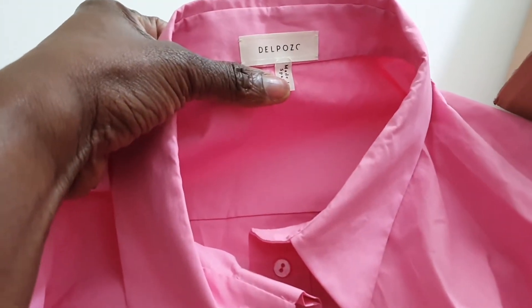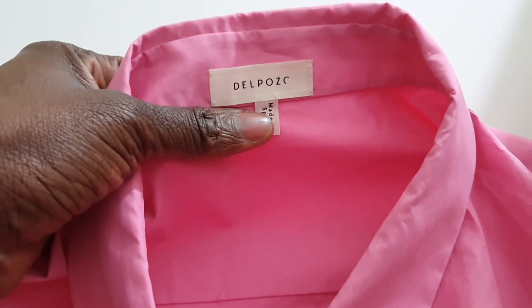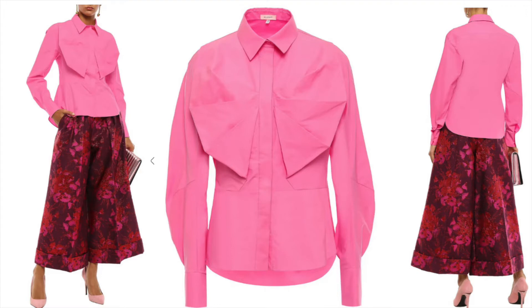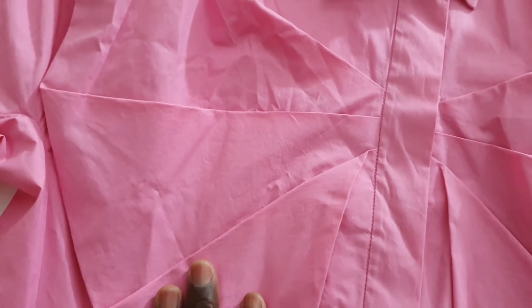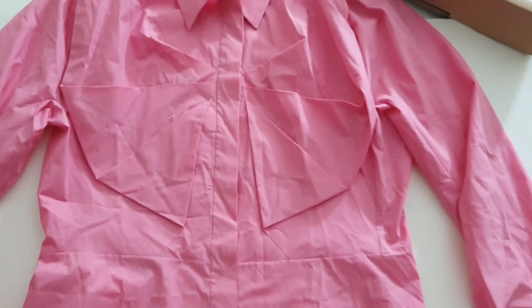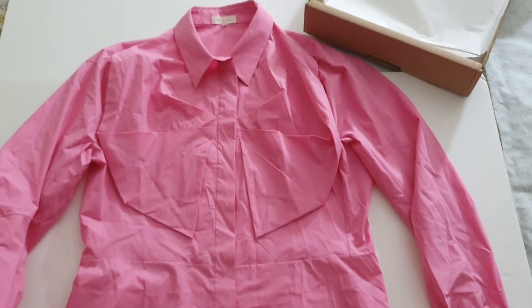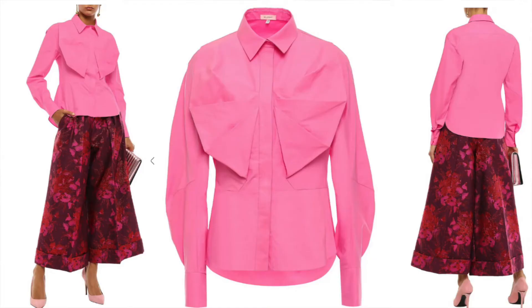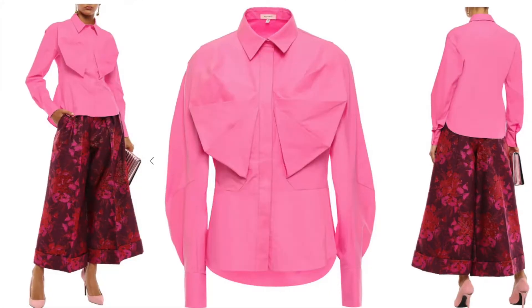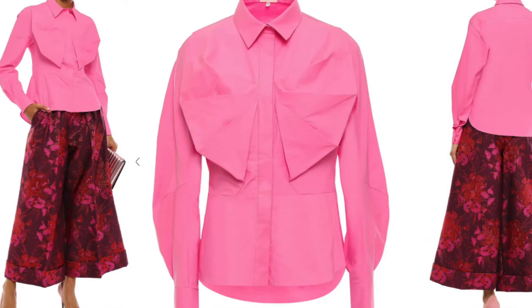This shirt is by Del Pozo. It's a relatively new brand and it's quite popular at the moment. Look at the design on the shirt — it has this beautiful detail on the front and on the other side as well. It's a long sleeve shirt, kind of a peplum shirt. That is what the shirt looks like — a nice lovely pink color which would be ideal for summer. It's by Del Pozo and it was made in Spain. I'm going to put the details of the shirt in the description box, so do check it out.